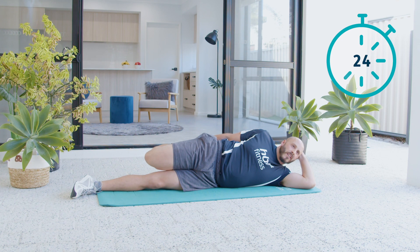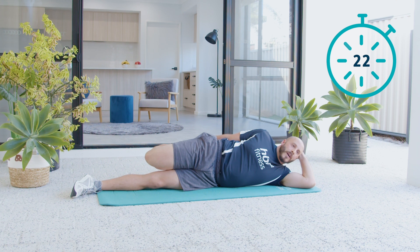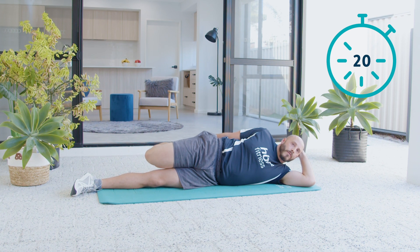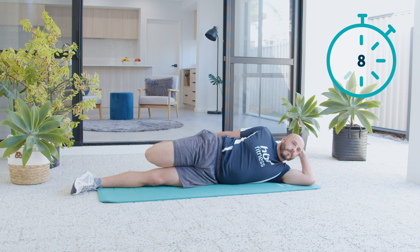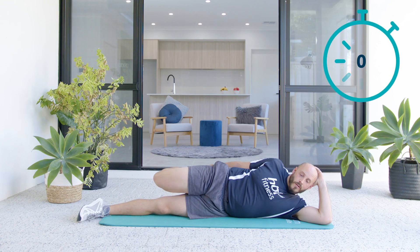As you exhale, maybe you can just soften a little bit and relax.